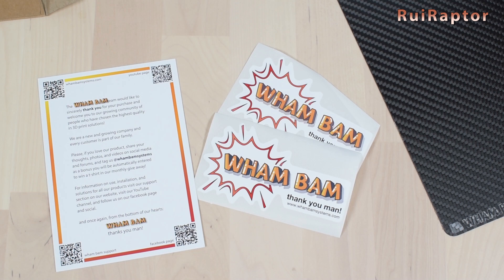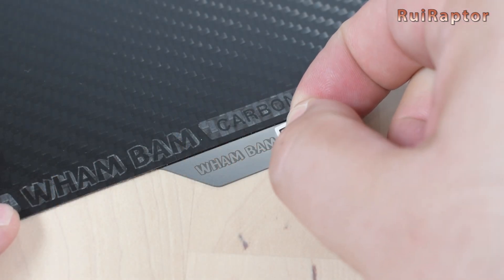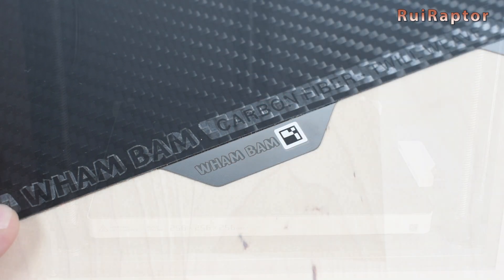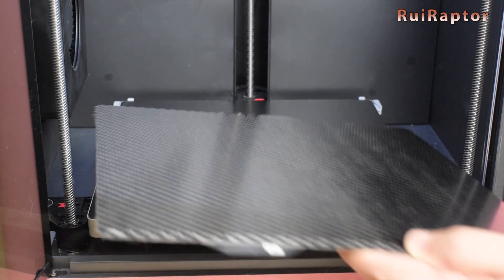The plate comes with a thank you note and a couple of Wham Bam stickers. It also comes with small code stickers so the X1 printer can recognize it. There are a number of things that work differently on this plate when compared with all other plates on the market.